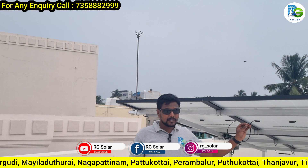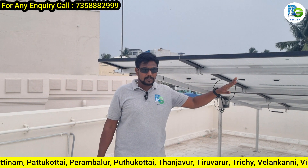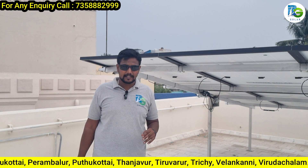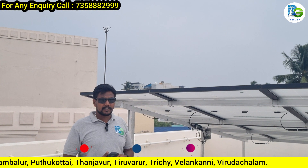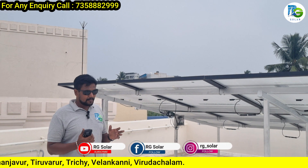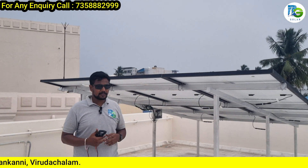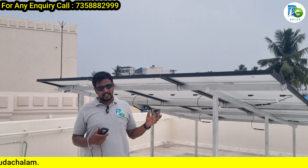You will see 1200W output. This is a 3kW panel — in this cloudy time, you will see 1200W. The mono perk panel and half-cut panels are very supportive in this climate situation. We suggest these panels for all projects.